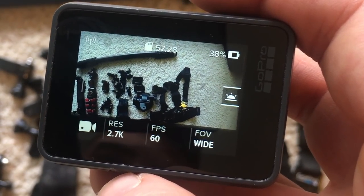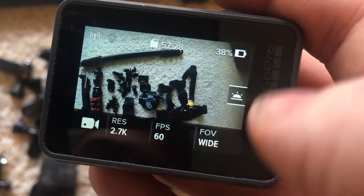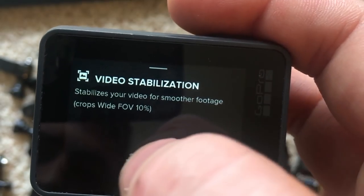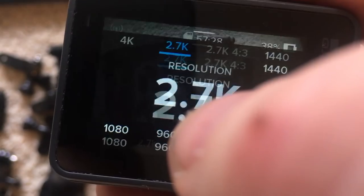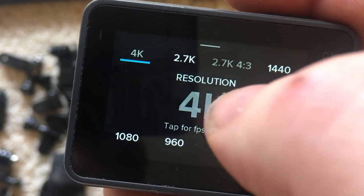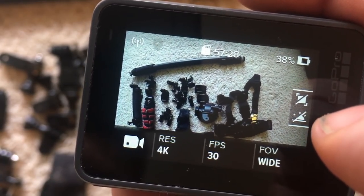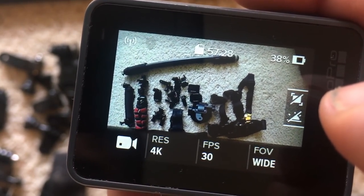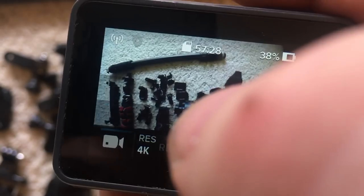I shoot at 2.7K with 60 frames per second and field of view on wide. The reason is mostly because I can use video stabilization and the auto low light feature. Sometimes I'll go to 4K, but you only get 30 frames per second, and your auto light and auto stability go away. Stability is not a big deal now with the Karma Grip, which is another reason to buy it.